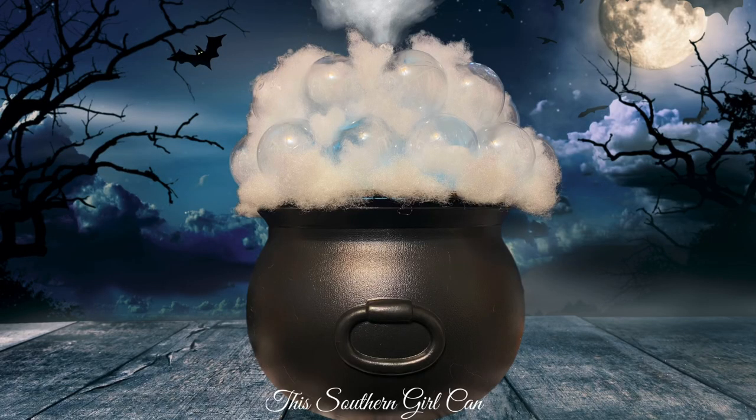Hey y'all, welcome back! In this video I'm going to show you how to make this really awesome smoking cauldron. Yes, the cauldron smokes, so stay tuned and I'm going to show you how to make it.